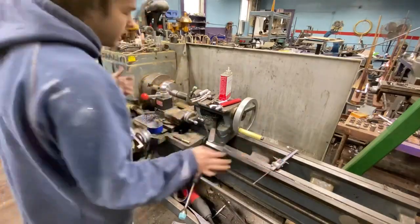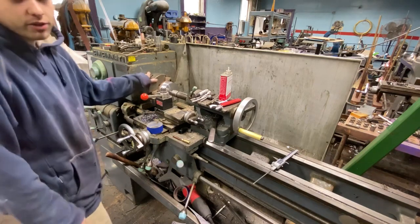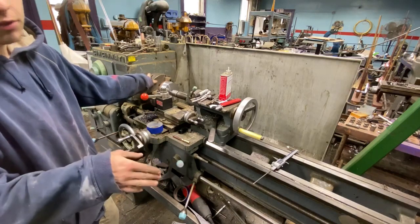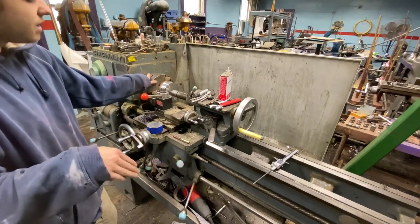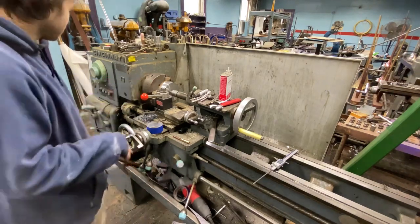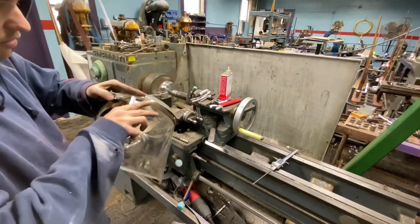We're at 5.1 so we'll take .100 off. To get half-inch depth of cut you go down to about 100 RPM and 2 thousandths per rev and just shave that. I'll put my face shield back on because these chips might come off pretty aggressively.